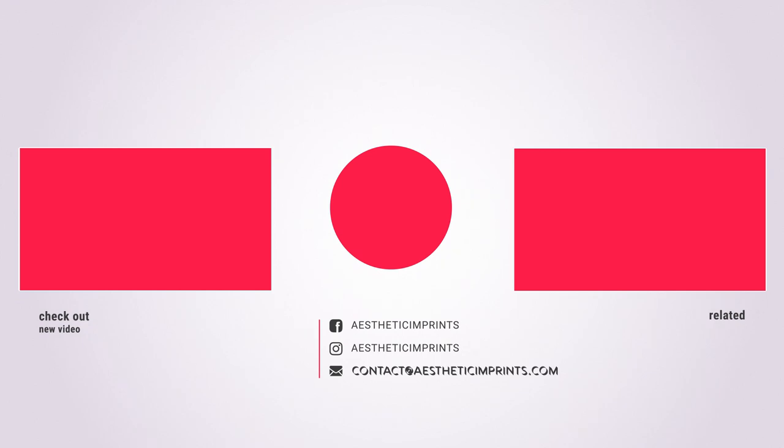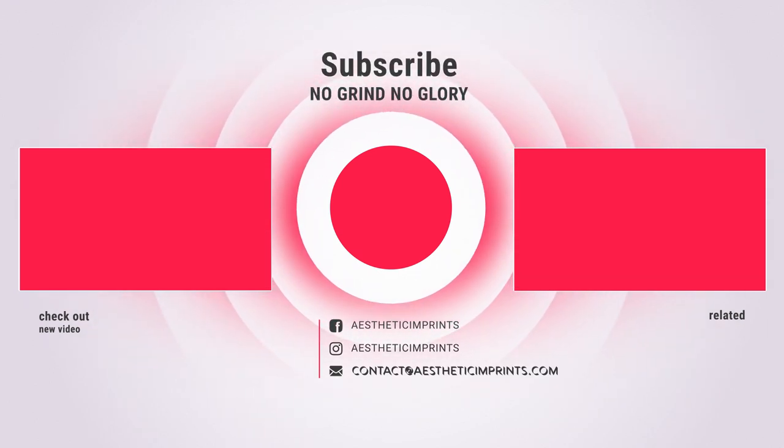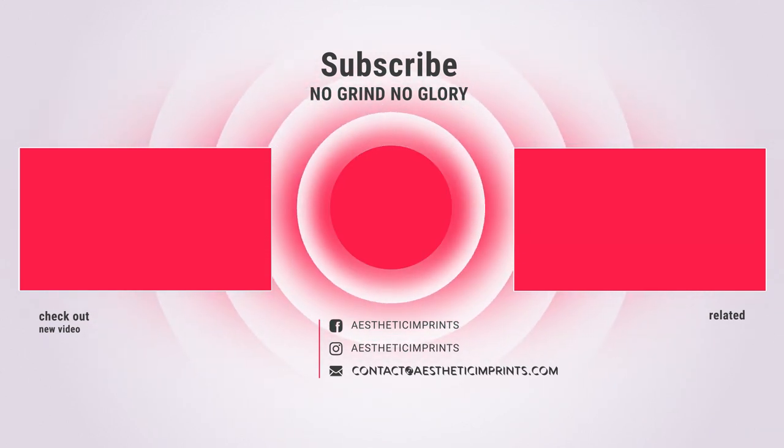If you all enjoyed this video, please give it a big thumbs up. And if you're out there trying to start a screen printing company or any brand or any business, what are you waiting on? Start your business. Stop procrastinating. Just start. You're going to regret this moment when you didn't start. You're going to look back and be like, 'Damn, I should have just started.' What's the worst that's going to happen — you lose some money, that's all. Please give it a big thumbs up, subscribe, check out these videos, follow me on Instagram at Aesthetic Imprints, and I'll see you in the next one. No grind, no glory.